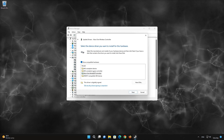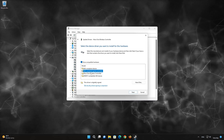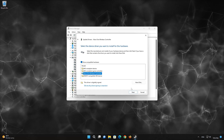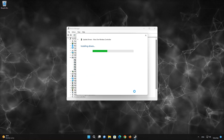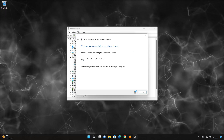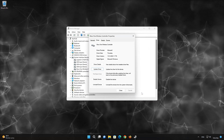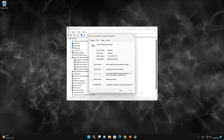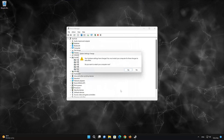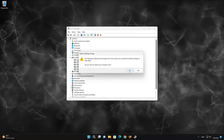Choose your HID-compliant game controller and press Next through the wizard. Now your controller should be working.